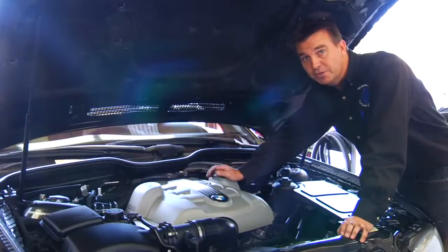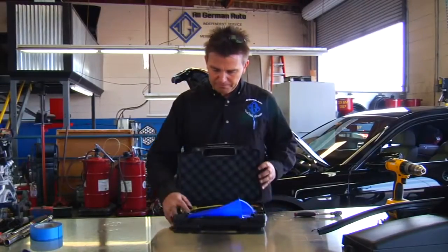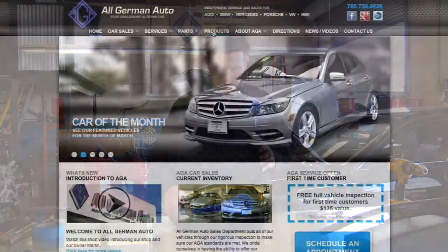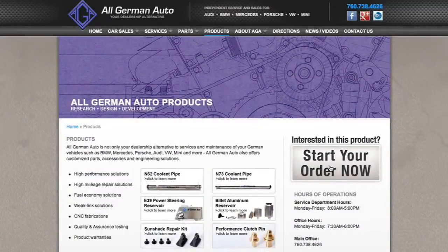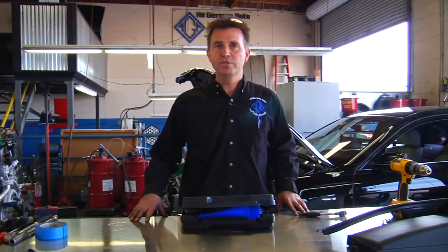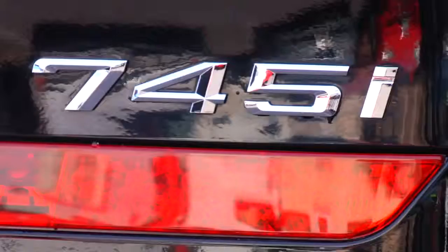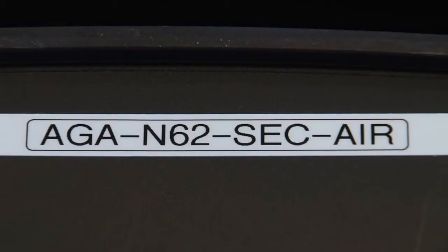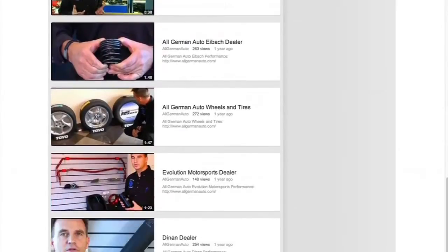This procedure takes an extremely expensive repair down to a fraction of the cost using a simple kit made by All German Auto. The kit can be bought at allgermanauto.com under the product section. It's a very inexpensive solution to a very expensive problem — the first time you use it, it will more than pay for itself. This applies to all N62 engines, not just the 7 Series, but also the 6s, 5s, X5s and more. Thanks for watching; find all our other videos on YouTube by searching All German Auto.